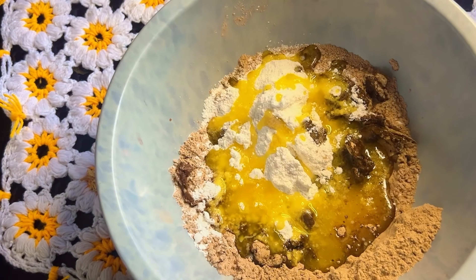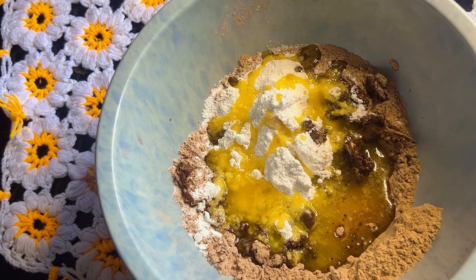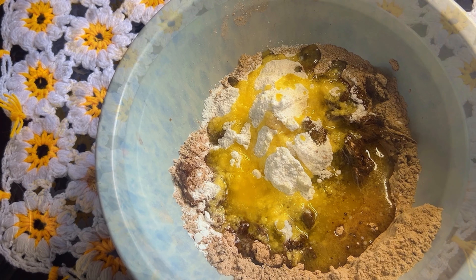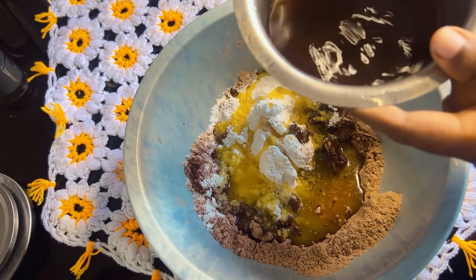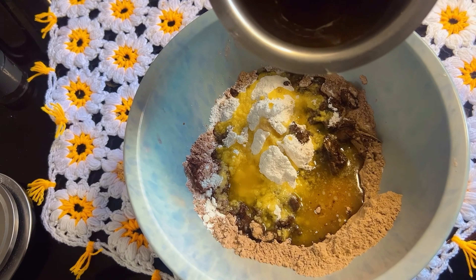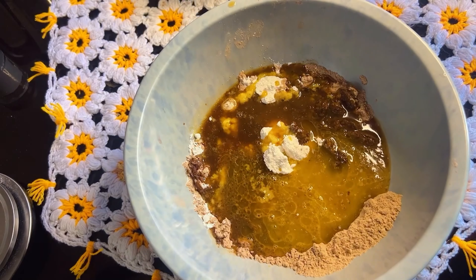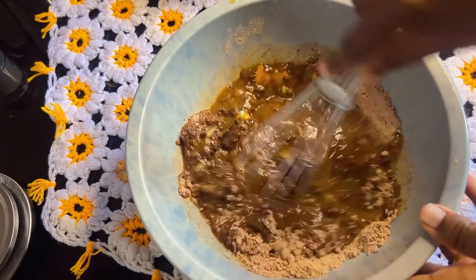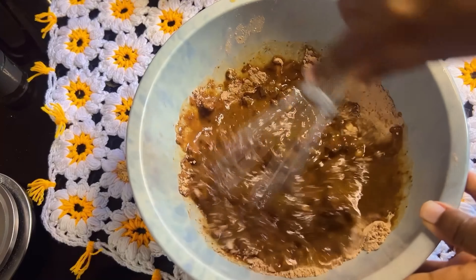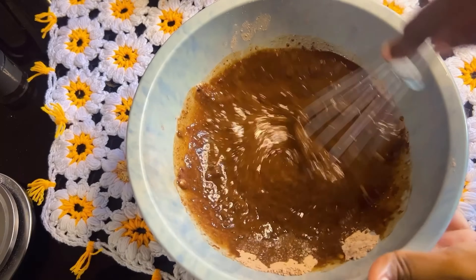Add 1 teaspoon of unsalted butter. You can also use any kind of vegetable oil. Add 100 ml of hot water and 1 teaspoon of coffee powder. Add the hot water and mix it well.